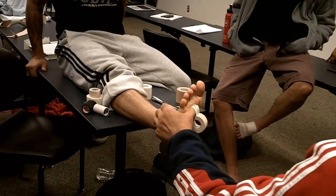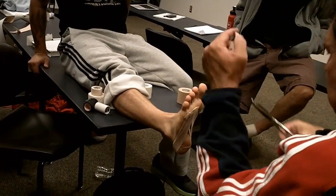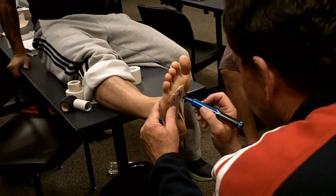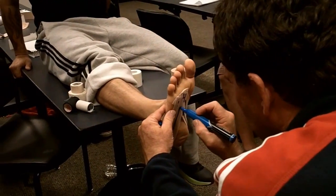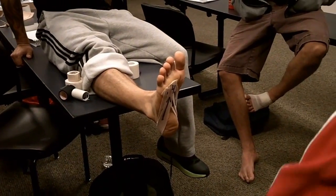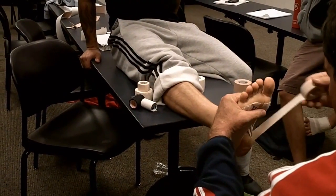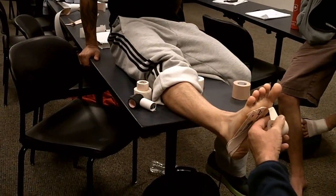Just like so. Then we'll come across to number one. And we're going to form that metatarsal arch, which is going to help absorb impact.